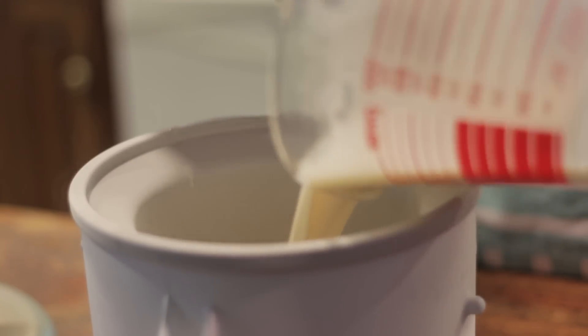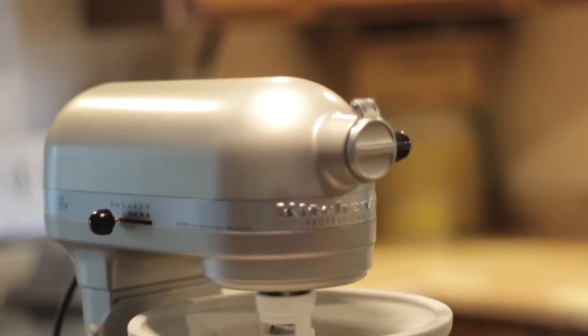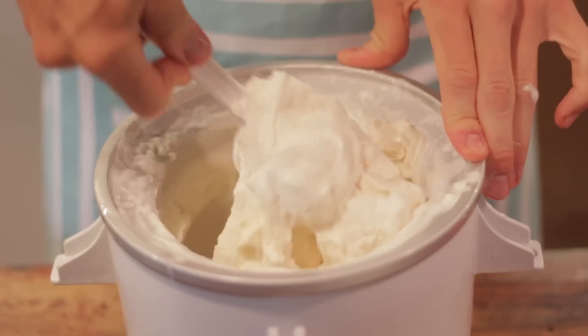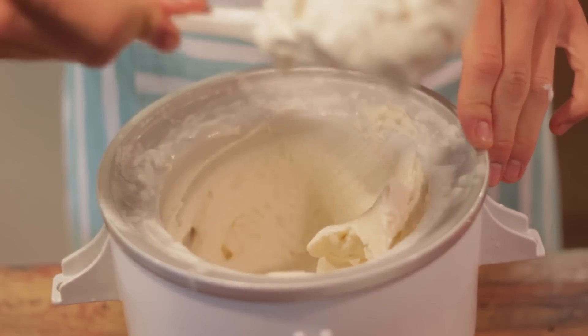Once you're ready to freeze your ice cream, just follow the manufacturer's instructions on your ice cream maker. Use an ice cream maker — it makes the best ice cream and they are worth the investment. When you are done, you are going to have delicious soft-serve style ice cream. To make it a little bit harder, put it into an airtight container and place it in your freezer for at least two hours.